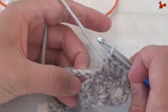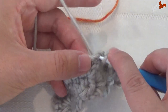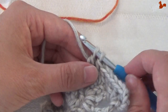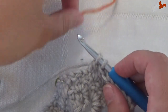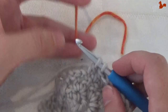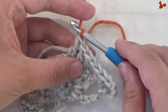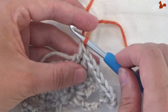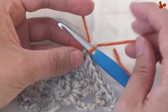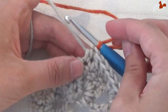Work the treble and then finish the treble with the orange yarn so you have orange as your working yarn. In the chain 1 space we're going to work a popcorn — that's 5 trebles using the orange yarn. I'm going to work over my main colour, keeping it below and working over it. Yarn over for the first treble, working in that chain 1 space and covering my main colour.